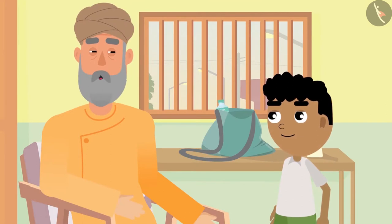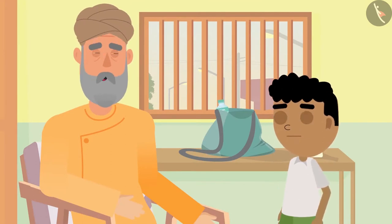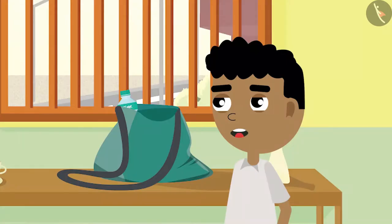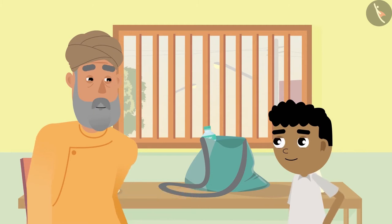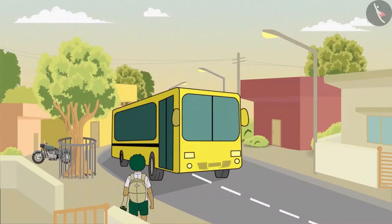While grandpa and Bittu were talking, Bittu's school bus began honking. Bittu says, "Grandpa, my bus has arrived. Now I will go." Grandpa replies, "Okay Bittu, do good farming in school today." On hearing this, Bittu laughs and leaves for school.